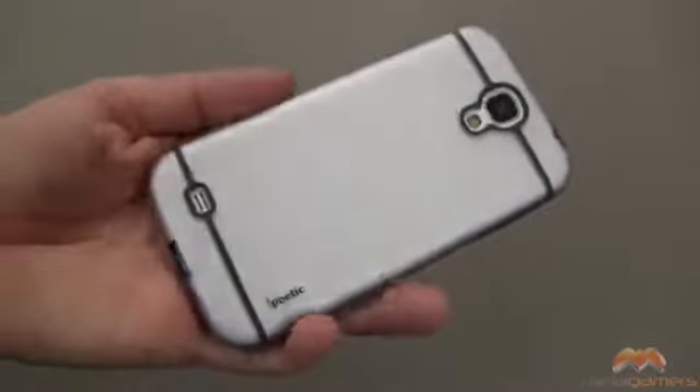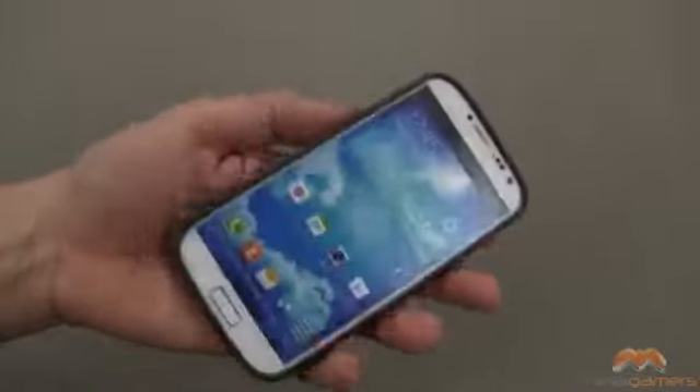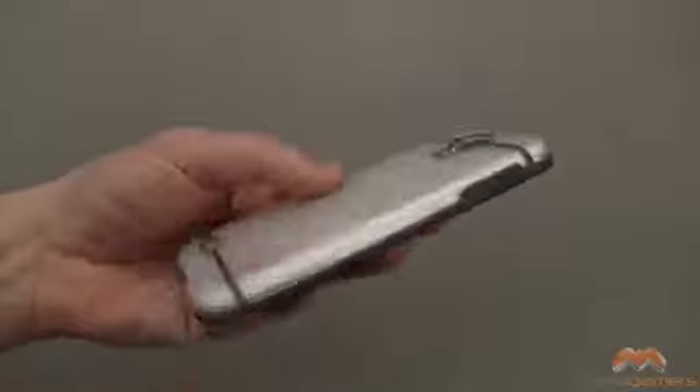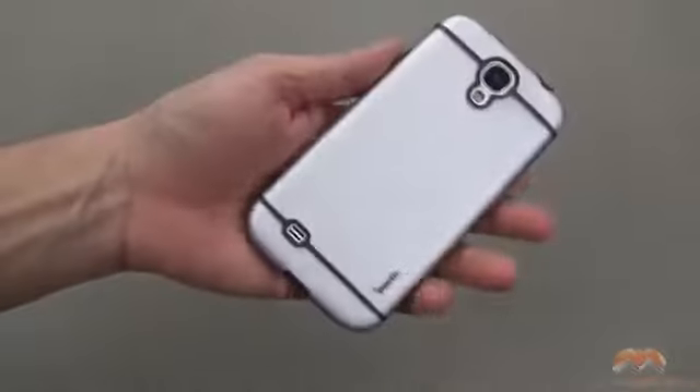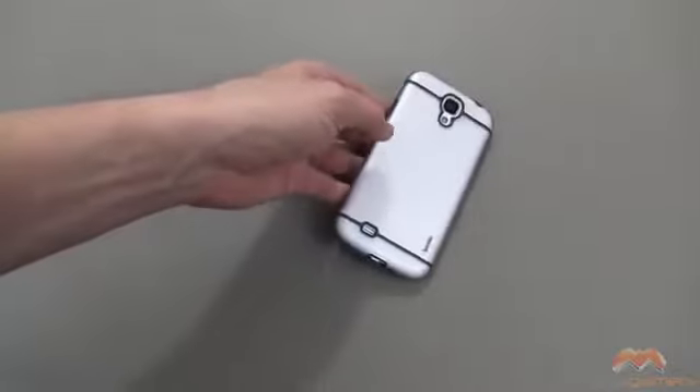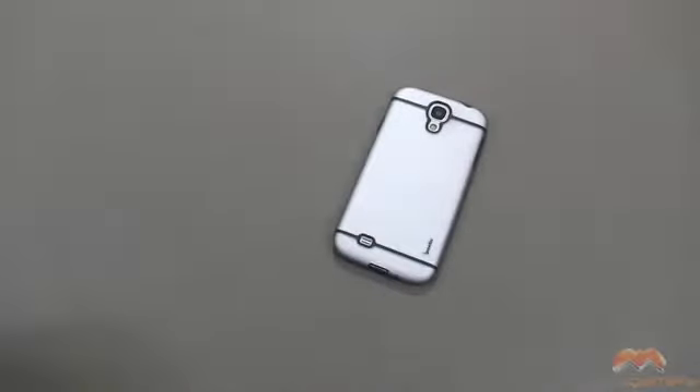I've always liked the Poetic Atmosphere Case and it's no different on the Samsung Galaxy S4. As I mentioned, it's going to provide a great level of protection for your phone while keeping a slim and lightweight profile. Poetic is running a special on these so check out the description of my video for a link to where you can pick this up. It comes in at a very competitive price, so I encourage you guys to check it out. It is the Poetic Atmosphere for the Samsung Galaxy S4.